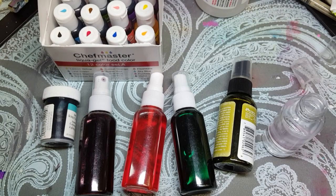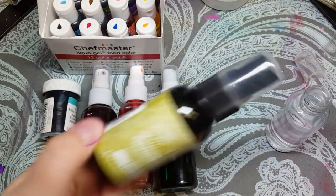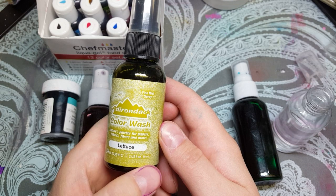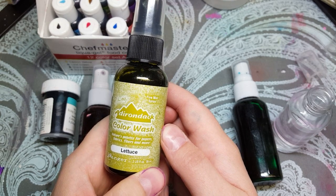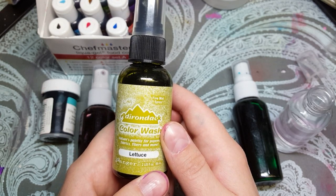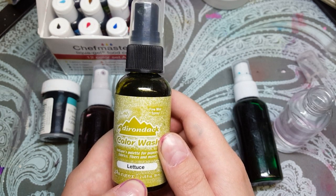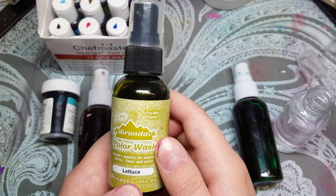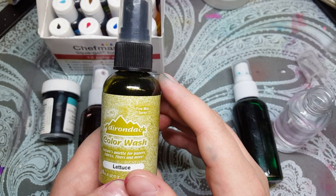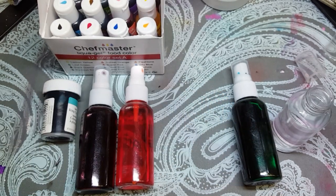Hello everyone, it's the Hobby Dabbler. Today I want to show you how to make your very own color washes. Ones like this — this one's by Adirondack, and I think there are some by Dylusions as well. These can range anywhere from eight to twelve dollars Canadian a bottle, so they get really pricey. But they're beautiful — there's nothing like spraying a page, adding water, and letting the colors blend and drip down. You can't reproduce it any other way. It's just beautiful, but they get really expensive, so I've found a way to make them myself.